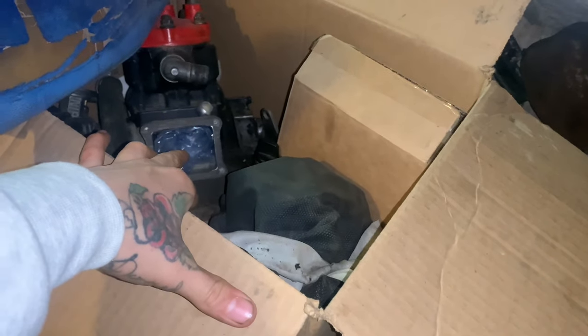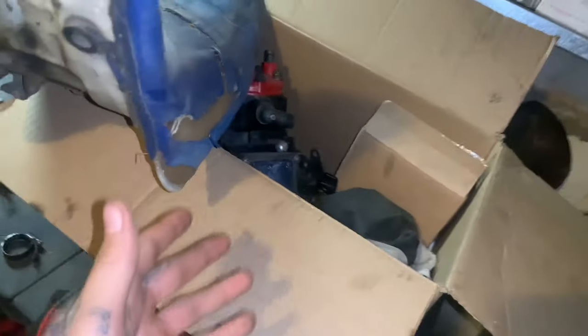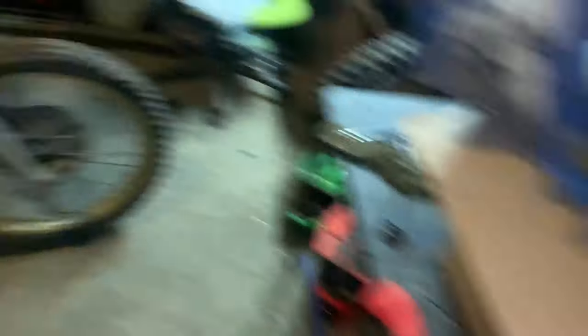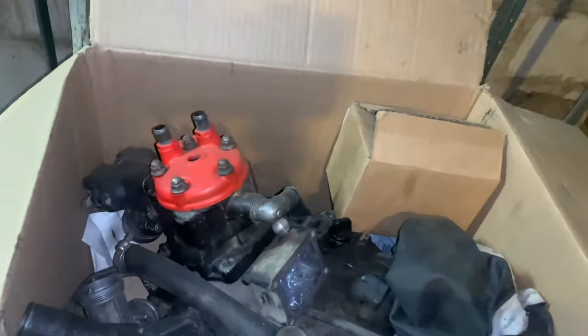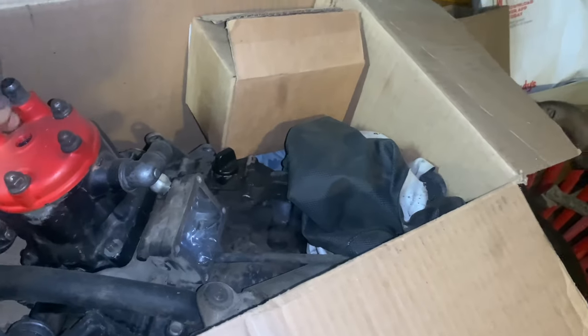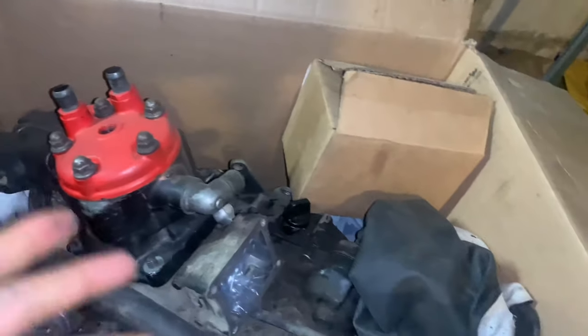The motor and everything's there. I did get a hint that someone told me the transmission was ruined, but I checked it — it's not ruined, it switches through gears and everything, so nothing's wrong. I was gonna sell it and I had offers for a thousand bucks, which wasn't bad. But I gotta think about y'all too — I have to show y'all that I appreciate y'all subscribing and watching my videos, so this is a good way to let y'all know I care.